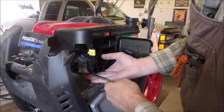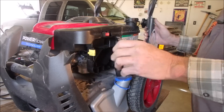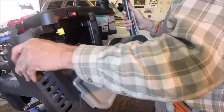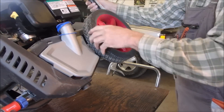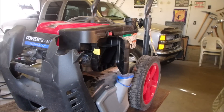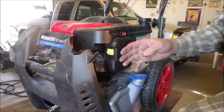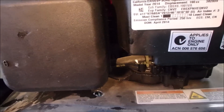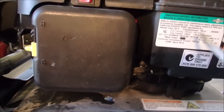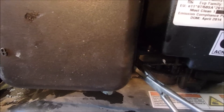Before we go crazy and pull off carburetors and break intake manifold seals, we're going to see if we can get this carburetor off. And I'm going to pinch off that gas line before it starts to leak. It's hard to do stuff with one hand, although it can be done.